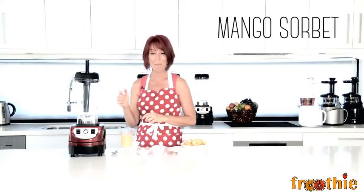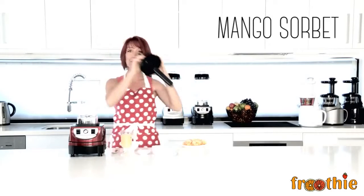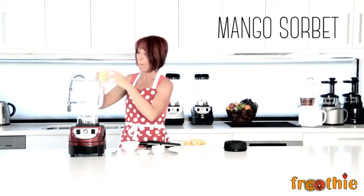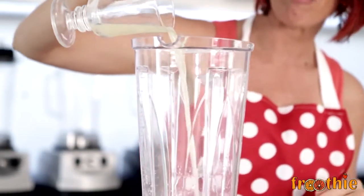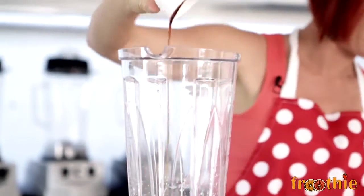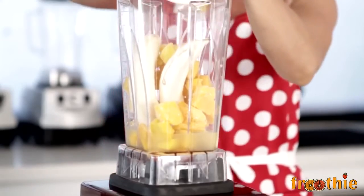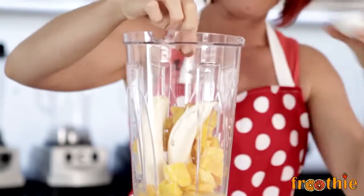This sweet and spicy mango sorbet is extra creamy and has no dairy, really great for people with allergies. Popping in about a half a cup of lemon juice, coconut nectar, two peeled bananas, one and a half cups of frozen mango, and a pinch of cayenne pepper.